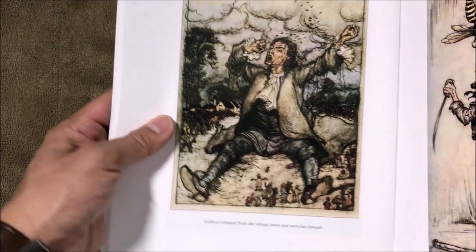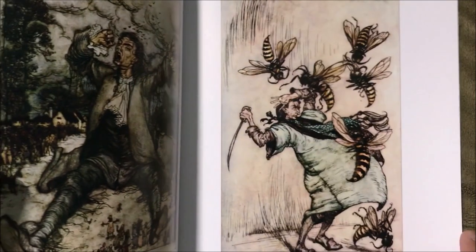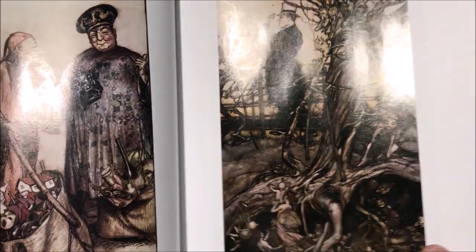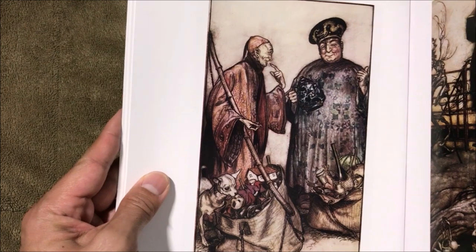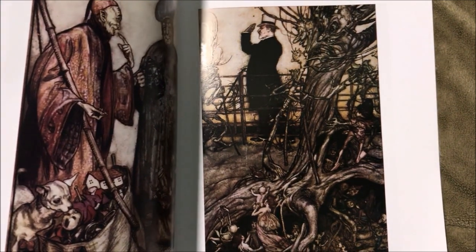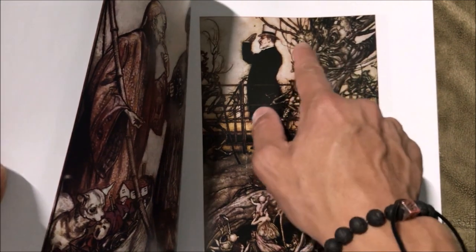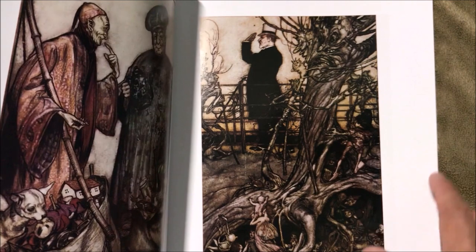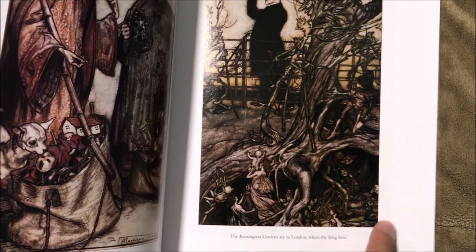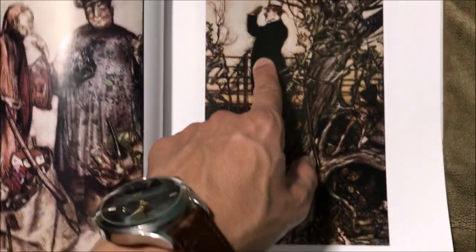This is Gulliver's Travels — little people here. This is Peter Pan in Kensington Gardens. Again with a tree that looks alive — see there are like faces here in the tree. And little fae creatures underneath, with an oblivious human being over here.